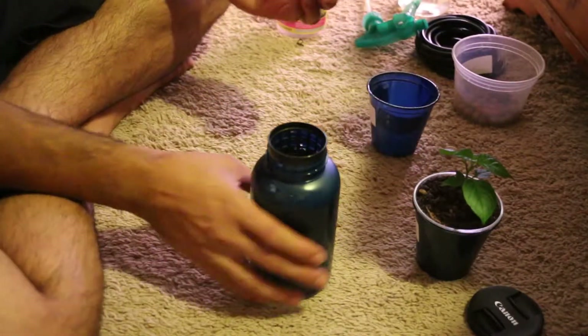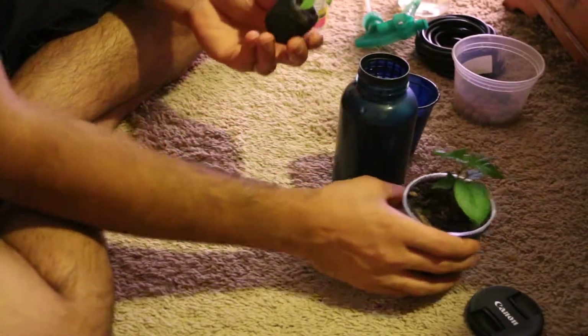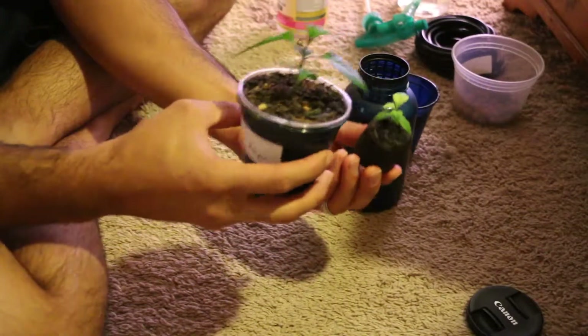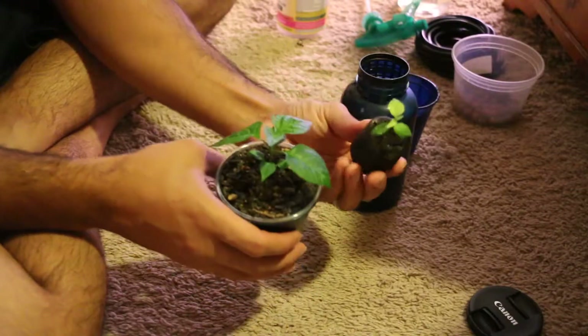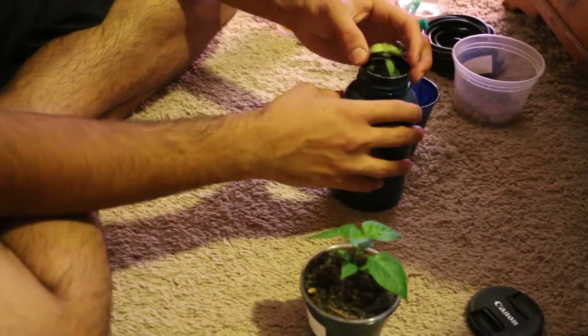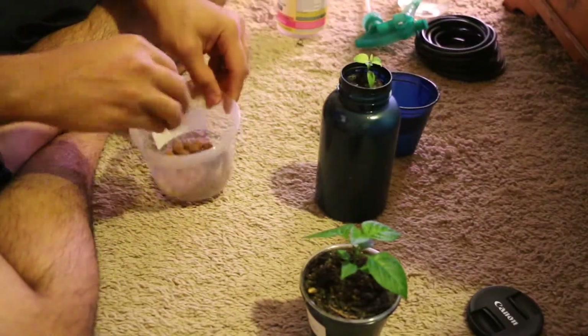I want to give you a comparison — there are some seeds that do sprout, they just don't do well for some reason. Here is the same example: sprouted at the same time. This one is doing great — Carolina Reaper. This one is a habanero pepper and for some reason it is just not doing well, so I am going to put this guy into this basket and then cover it with some hydroton.